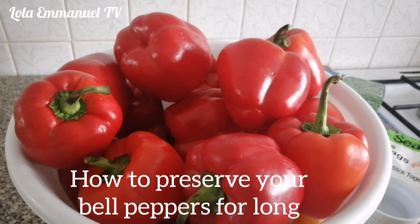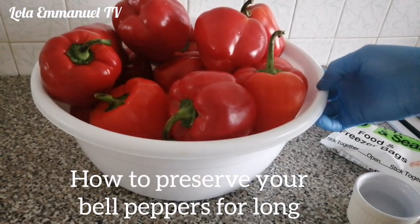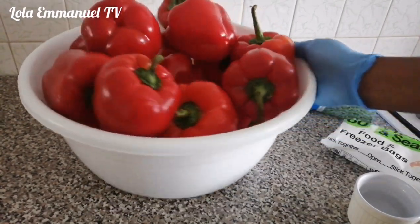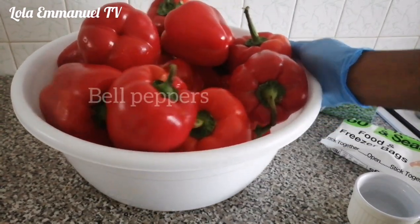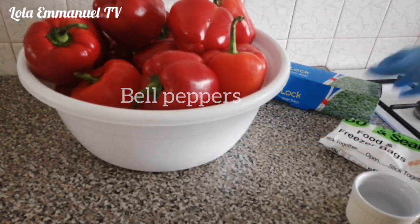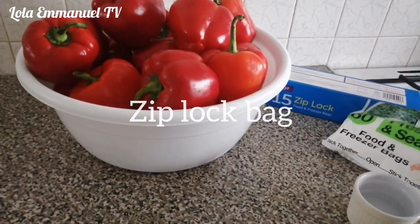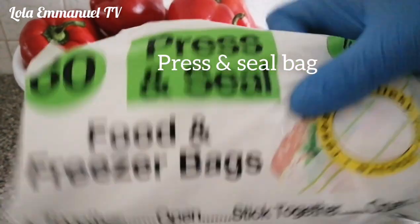Hello guys, welcome back to my channel. In today's video I will be showing you guys how to preserve bell pepper for long in your freezer. To all my subscribers, both new and old, thank you so much for always coming back to support me. I really appreciate it, thank you so much.